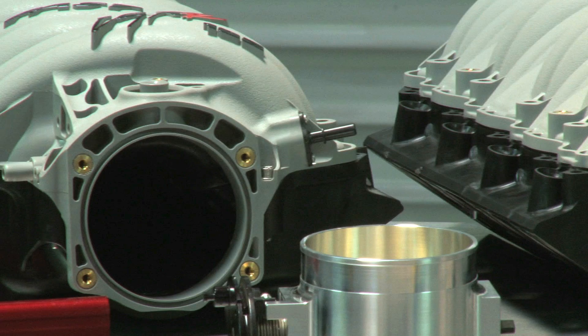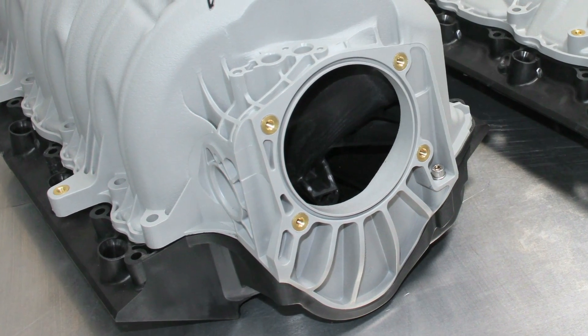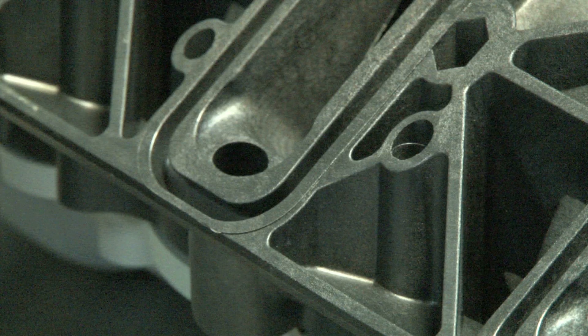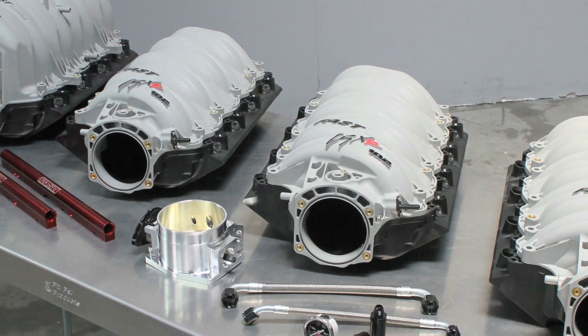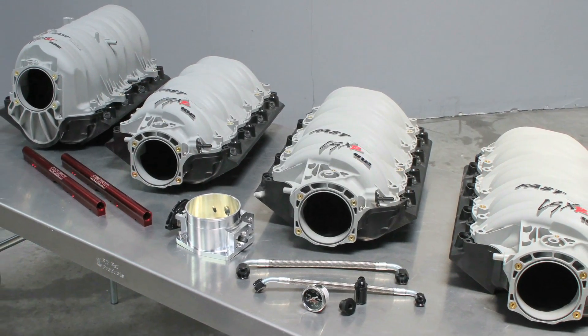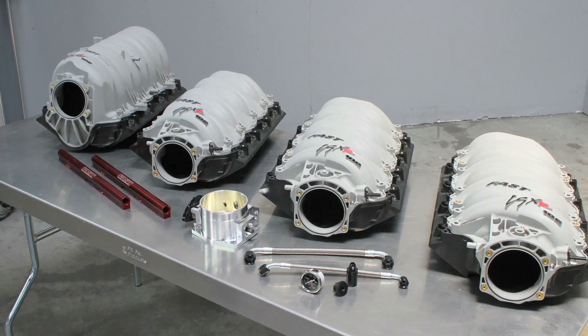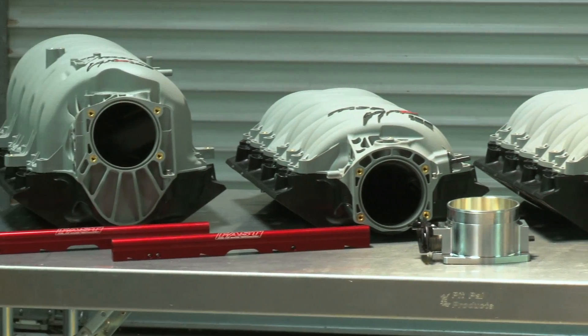Up front, all of FAST's manifolds are set up with a 102mm inlet that will accept 90 or 92mm throttle bodies as well, and they have integrated nitrous bungs moulded in. According to FAST, straight out of the box on a stock engine, they're worth about 14 to 20 additional horsepower, and on big cube or heavily modified LS engines, you can see 25 or more horsepower compared to a stock intake.